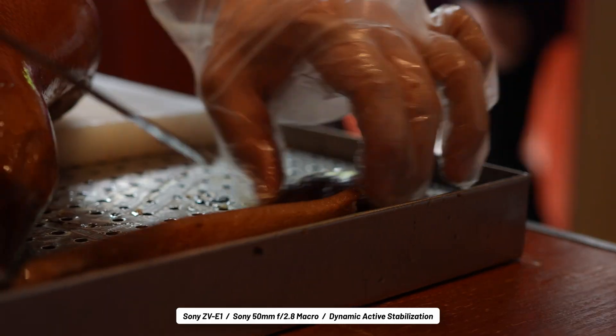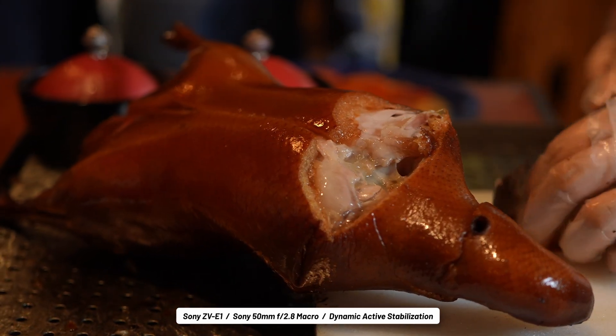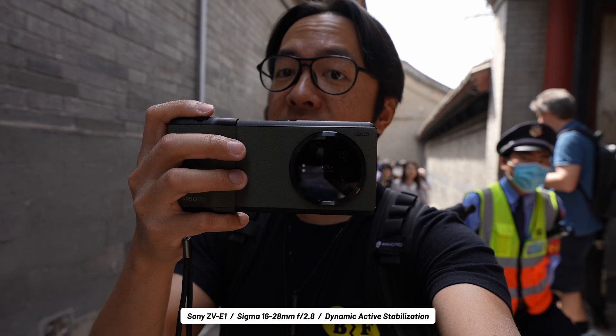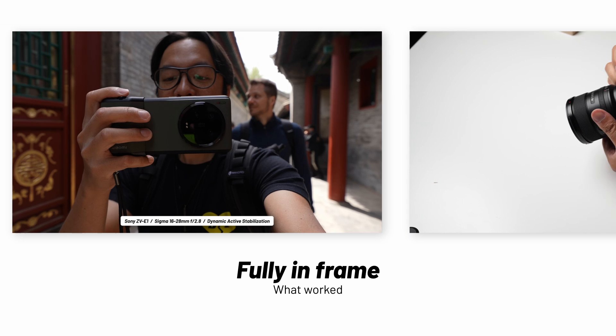I say that this is a feature that definitely worked because it is great, but I just want to make sure that I mentioned what was required in order to achieve it. After all, it's a real feat for that kind of stabilization to be possible on a full-frame sensor that's packed into a small body like this.